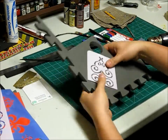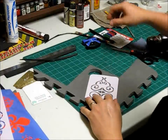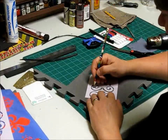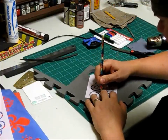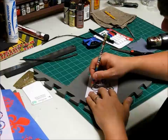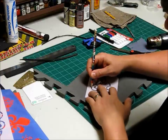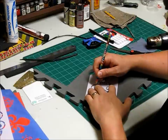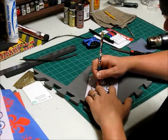What I like to do is trace it on the foam first. I use a pencil and just lightly run around it — don't push it real hard. You can if you want, but it's not a big deal.